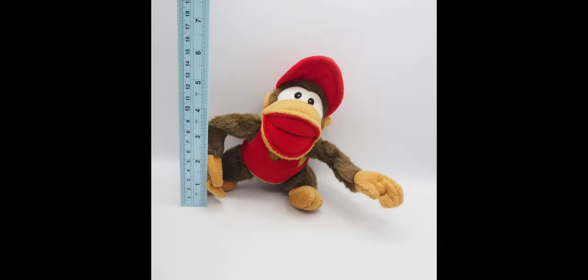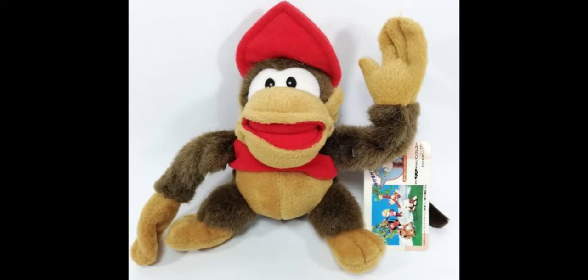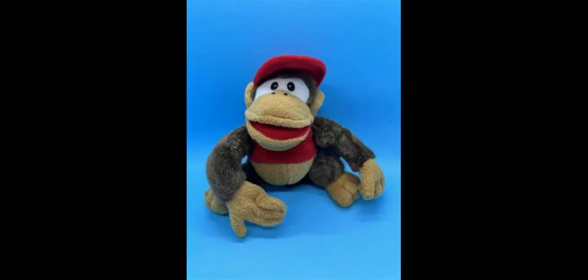Moving on to the next plush, we have the Diddy Kong. This Diddy Kong plush is made out of the same exact high quality fuzzy material as the Donkey Kong plush. His eyes are once again made out of a plastic material so they could get scratched and damaged, and there's also embroidery on his nose. His mouth seems to have cardboard in it to keep its shape over the years, and it has the same exact red felt material as the Donkey Kong plush.